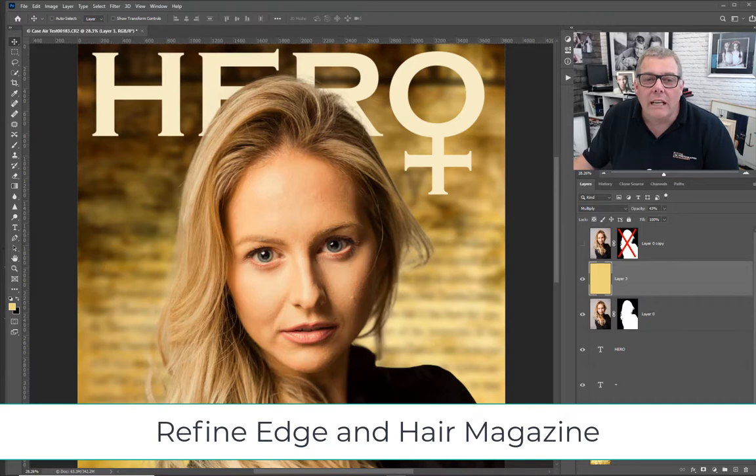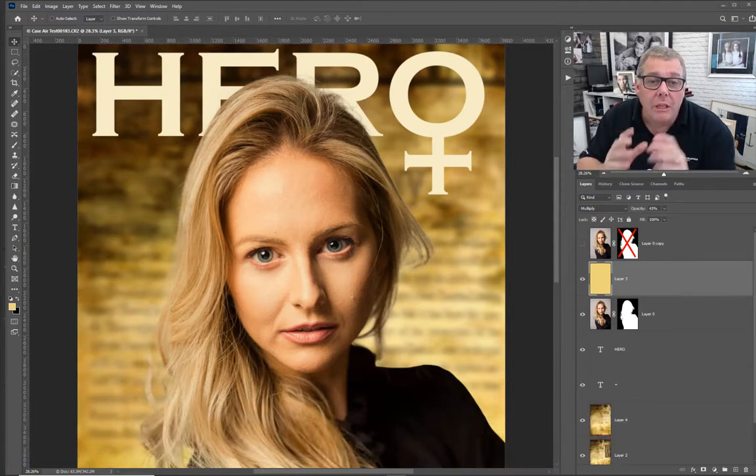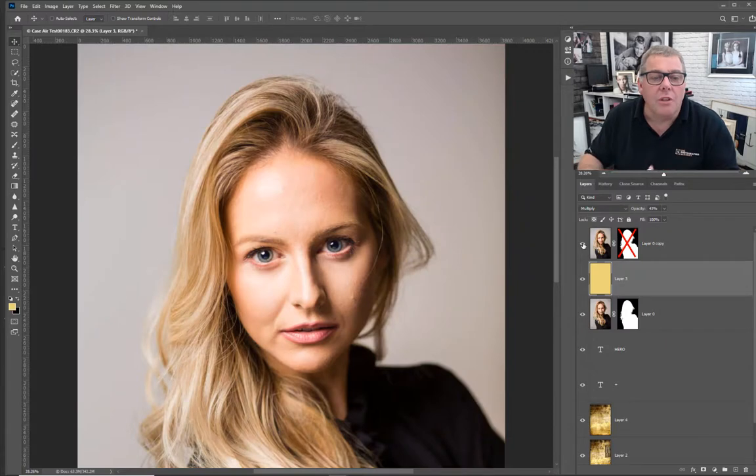Today we're looking at the Refine Edge tool, cutting out hair, and creating a magazine-style cover. I've chosen a quite difficult image in some ways and easy in others. In commercial photography we tend to use a plain background to make cutouts easier - it doesn't have to be white, it could be a green screen or blue screen.